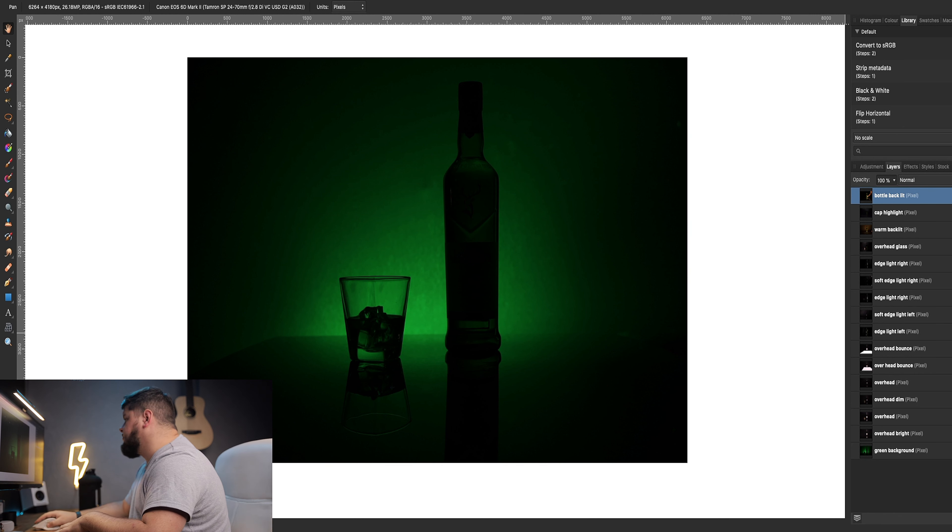Now we'll jump into the computer and see how to put it all together. What I've done is organized all my layers and named them based on what parts of the image I want to use. I like to do this straight after I've finished the shoot — even if I don't plan on editing that night, I put them all into layers, name them, organize them while it's still fresh in my head, then save the project and finish it later.